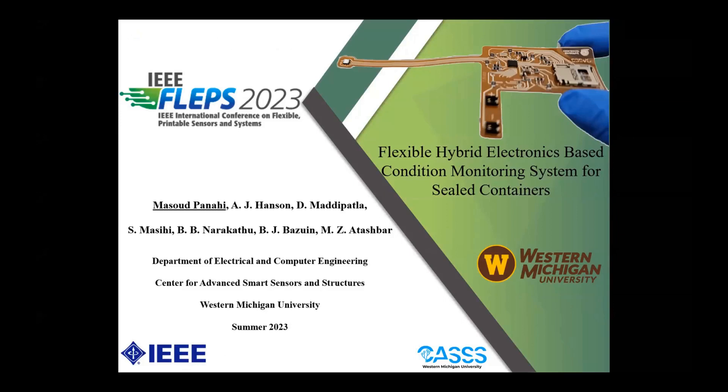Hello everyone, my name is Mansur Tanayev. I am a PhD candidate at the Sarmishkan University, department of electrical and computer engineering. First, I would like to thank the organizing committee for this great opportunity.